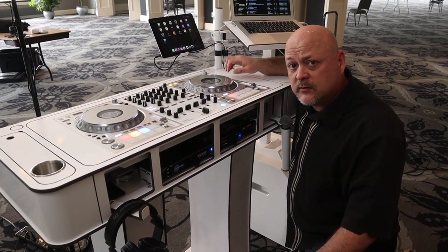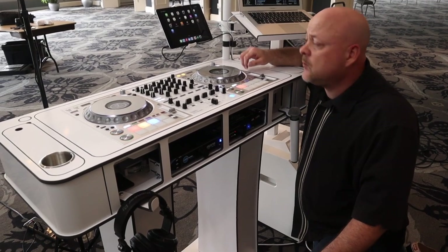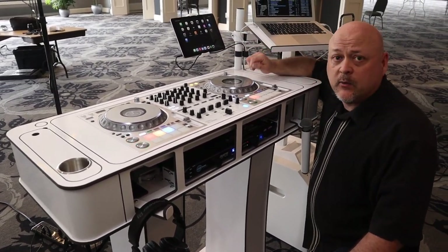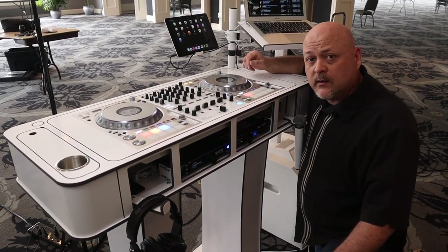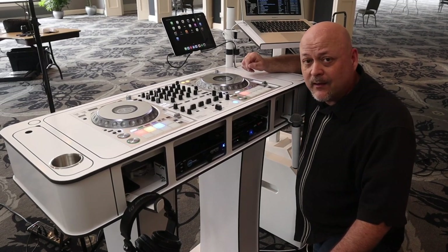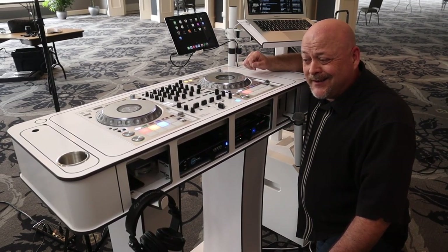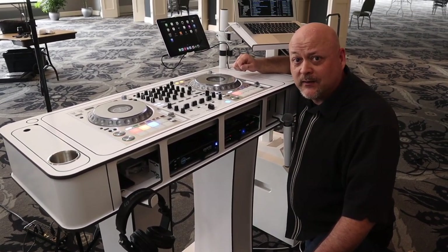I also have a USB docking station for multiple USB ports that I hook my Ape Lab coins up to. I run my iPad power out of that, and I have another cable in here for my phone — or if a guest needs to charge their phone, I have that available for them as well. It's really cool and really innovative. You can get as creative as you want with one of these, or keep it as basic as you want. It's up to you.